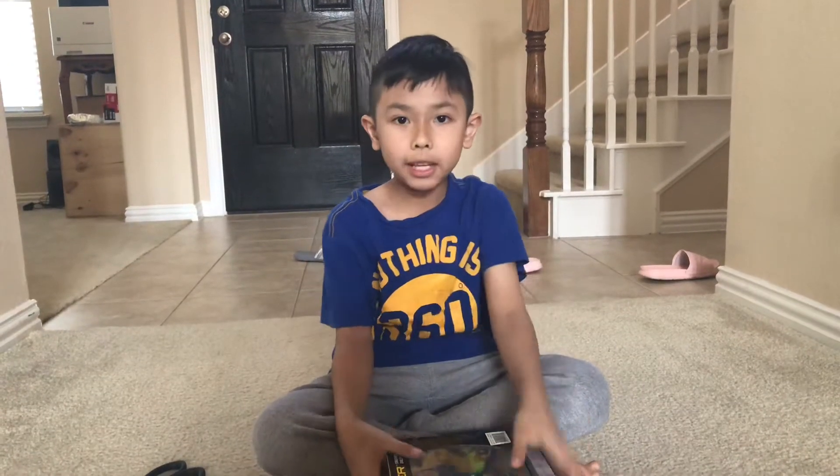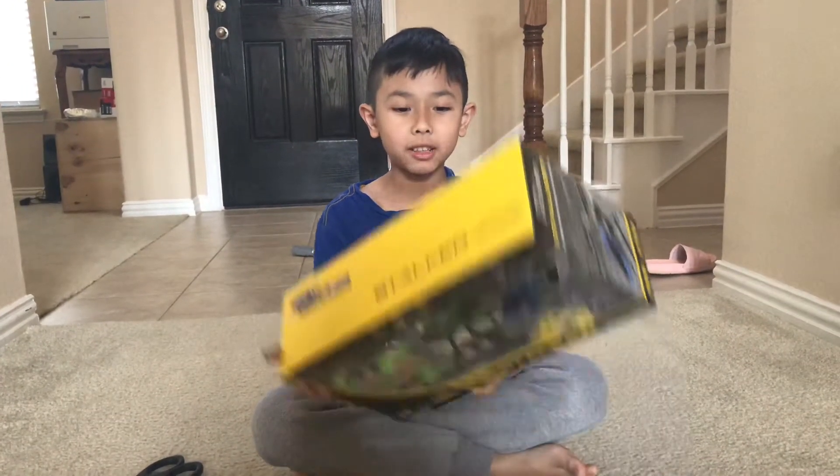Hey guys, it's DoubleCab. Today I'm going to be opening a helicopter.